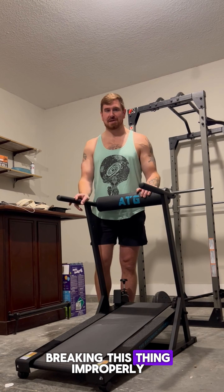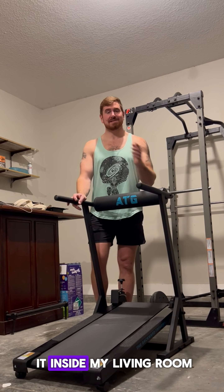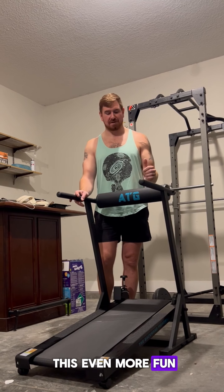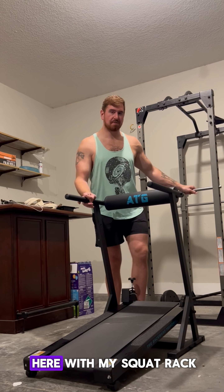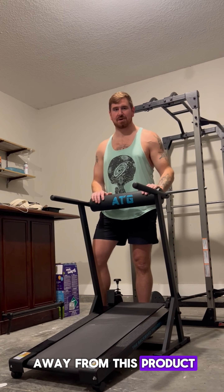I have been breaking this thing in properly over the last two days since I got it inside my living room, and I had a couple ideas to make this even more fun. So I brought it out here in my garage and set something up with my squat rack. To begin with, I am not taking anything away from this product — I think it is a 10 out of 10.